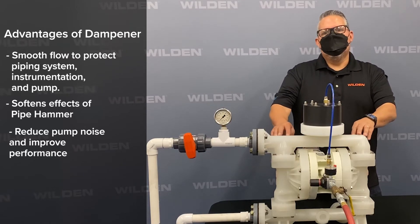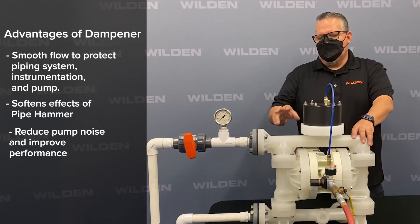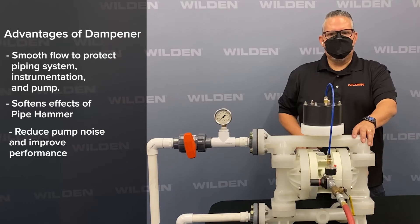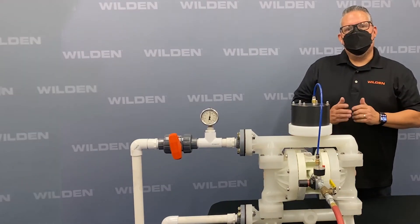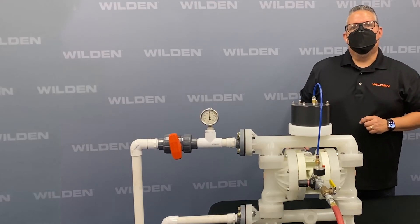Another thing a pulsation dampener does is reduce the effects of noise in the pipe. Instead of having that constant thrumming pulsation, the pulsation dampener will mitigate that noise coming from the check balls. With that, that is the new one-inch ISD in a P200 pump.